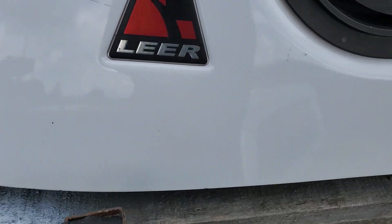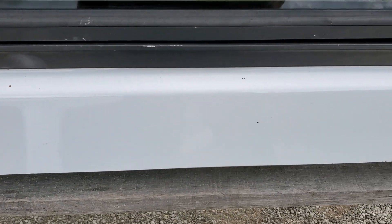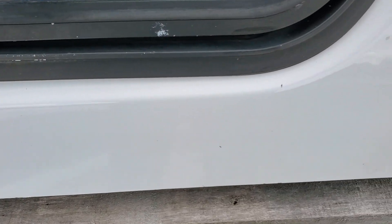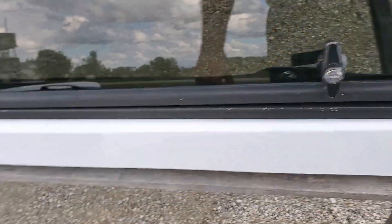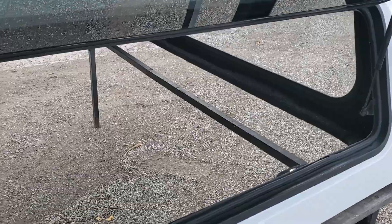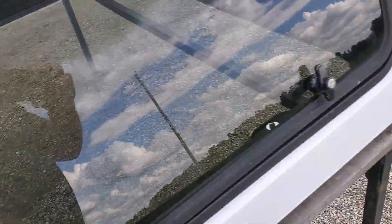This one looks like it was set right on the ground, chipping the edge up. This door wasn't used as much as the other door — you can tell there's a lot less scraping on the paint edge of the door. But same thing, it has a T-handle: twist there, twist there, opens up and allows access inside the cap. Put your camping gear in there, whatever you need, then close it up and lock it up — secure and ready to go.